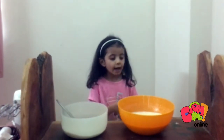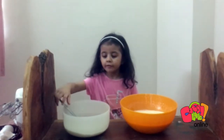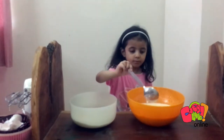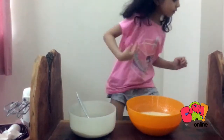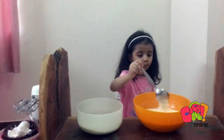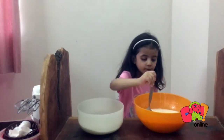So guys, we are just cleaning all this and the batter is also done, now we need the flour. Then you have to mix it. Now we need the flour.